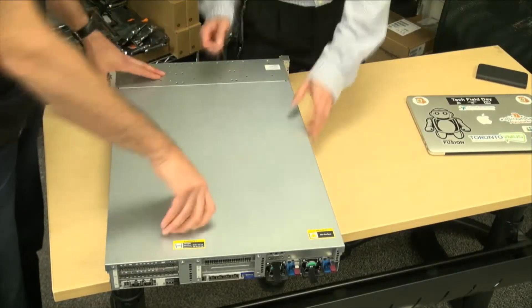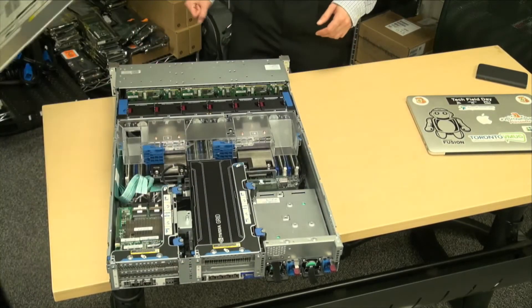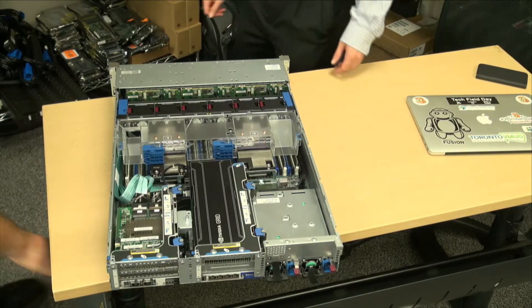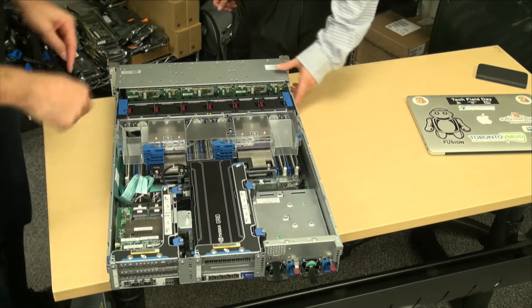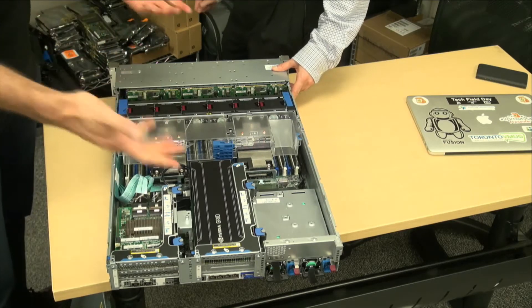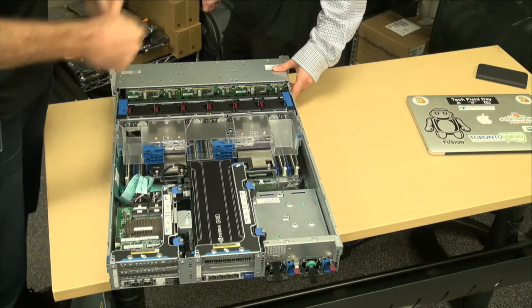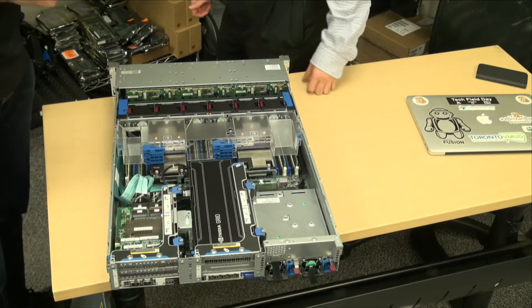It's the usual flip-up, slide-off — a nice easy sheet metal lid to come off, no screws to get caught on. That one connects and disconnects really freely. Some of the older DL380s it could be a bit of a job to get in and out, but the engineering's been good — that lever's pretty neat.